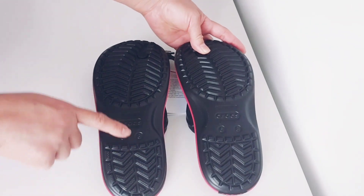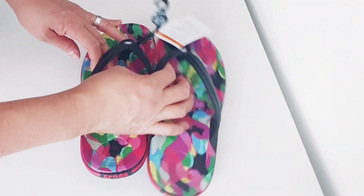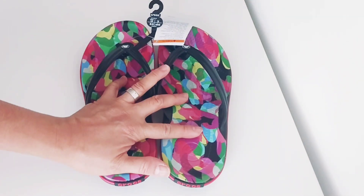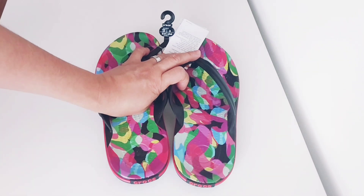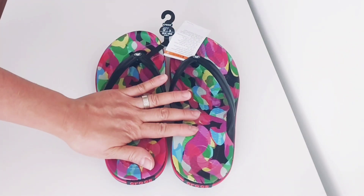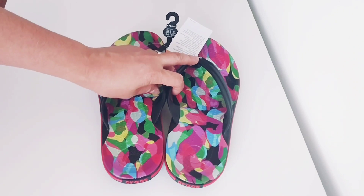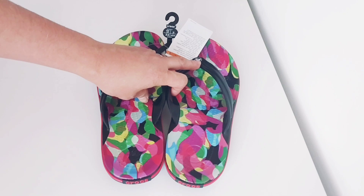In the back there's a Crocs logo, made in Vietnam, and it's size 8 for women and size 6 for men. This flip flop from Crocs is unisex, so both men and women can wear it. The Croc Band Flip is a colorful and incredibly comfortable warm weather choice, perfect with shorts, slacks, or swimwear, constructed of easy-to-clean Croslite material. It's ready for the beach, garden, or anywhere else.